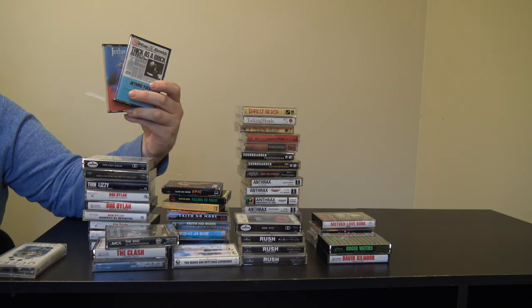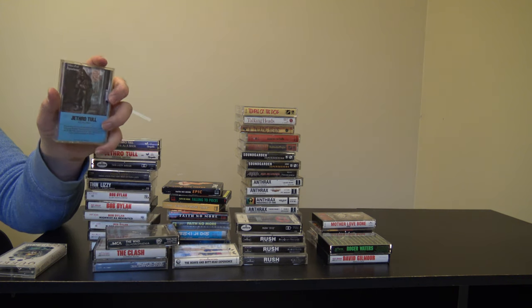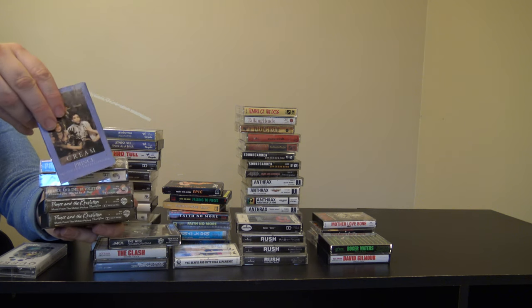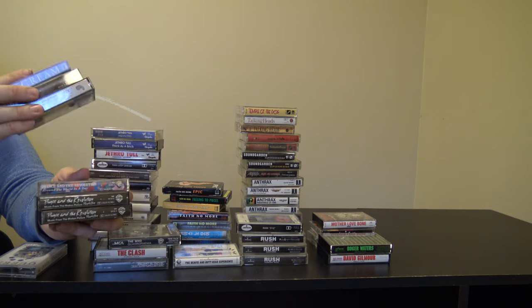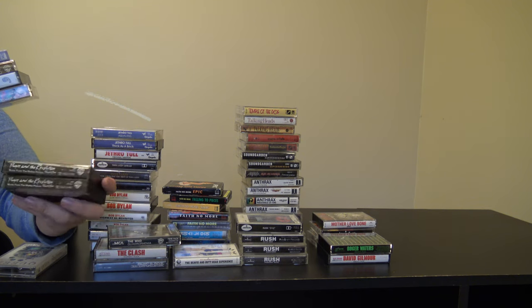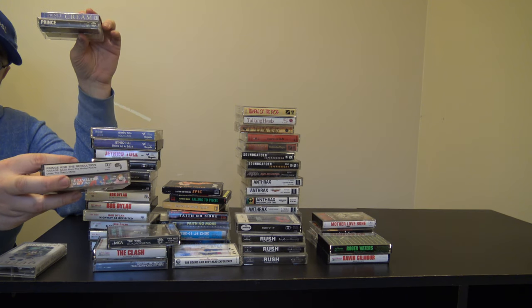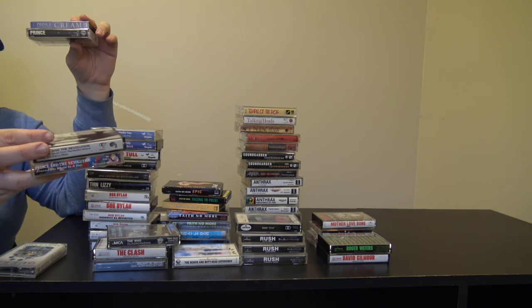I got some Jethro Tull — I really like prog. So I have the Original Masters and I got Thick as a Brick. I almost lost it but I have Aqualung. Then there's a couple of Prince items. I have the Cream single and I have 1999. I also have Prince and the Revolution's Purple Rain — I got two copies of that; they're both kind of worn. I have Under the Cherry Moon, songs from that soundtrack, and my favorite one off this is probably Sometimes It Snows in April. I have Around the World in a Day.